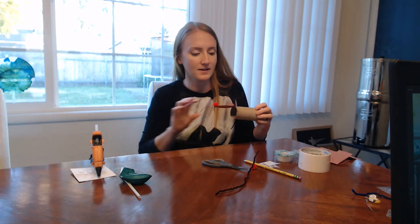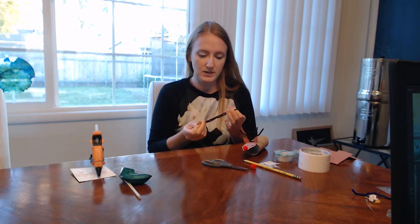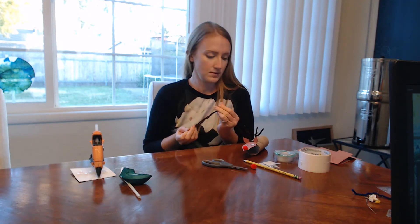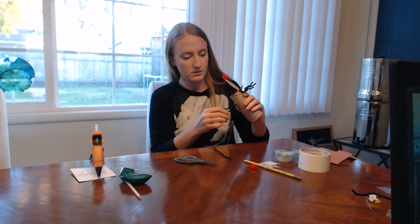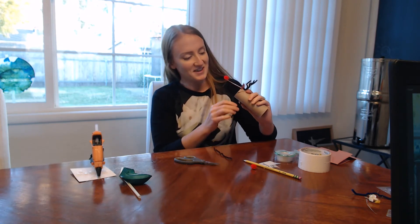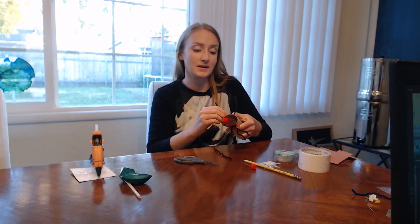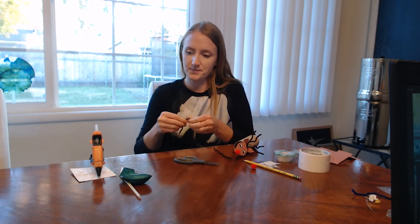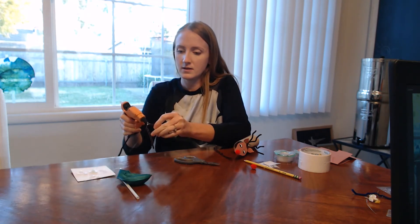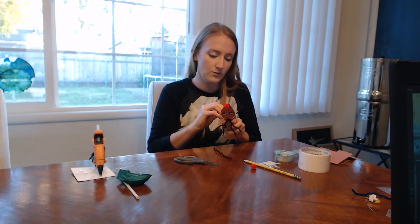Our reindeer has a red nose, some antlers, ears and eyes, but it still needs legs. That's what we have this other pipe cleaner for. I'm going to divide it — actually, I'll just keep it in two pieces so it'll have little skinny legs. We try to make it lightweight so it'll fly faster. Then we'll glue the back legs on.